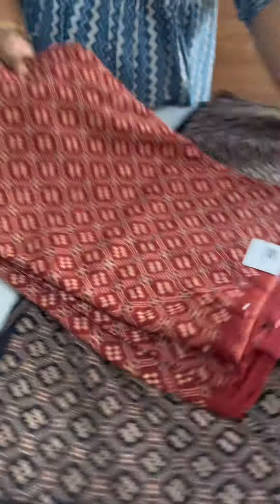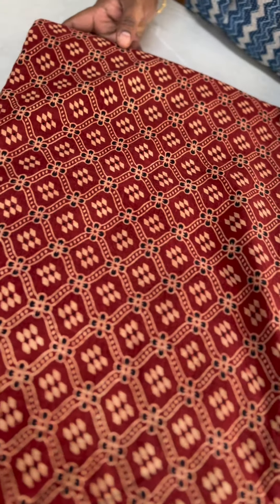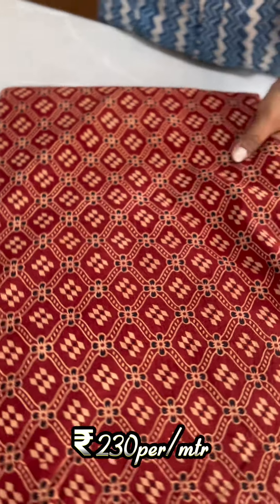This is the same print — we have a maroon shade available. This is a combination of two prints: a black and maroon combination. The price is ₹230 per meter.